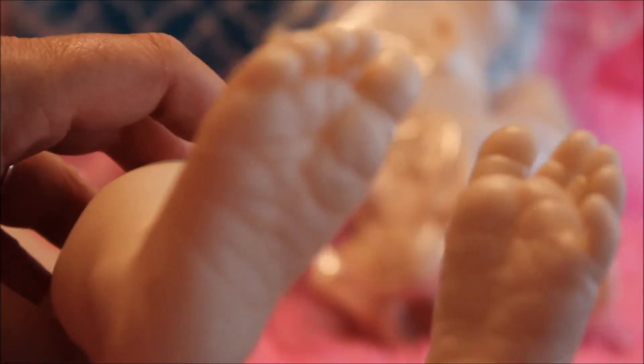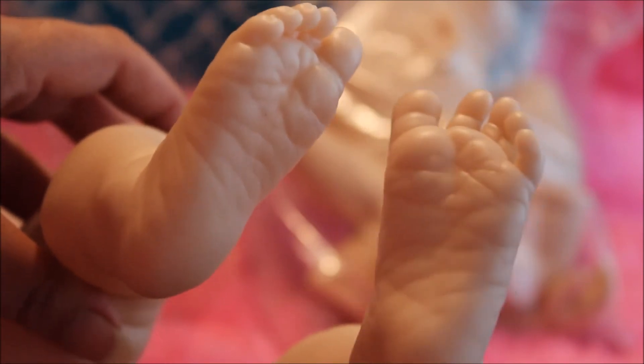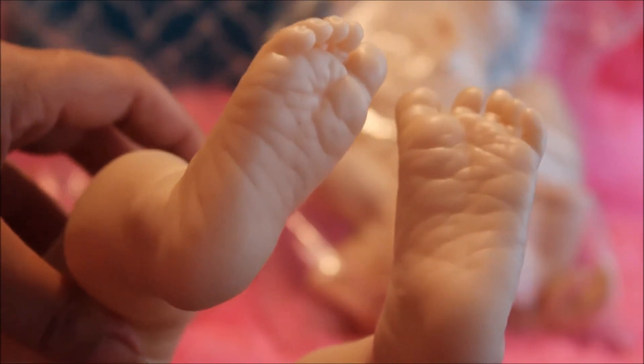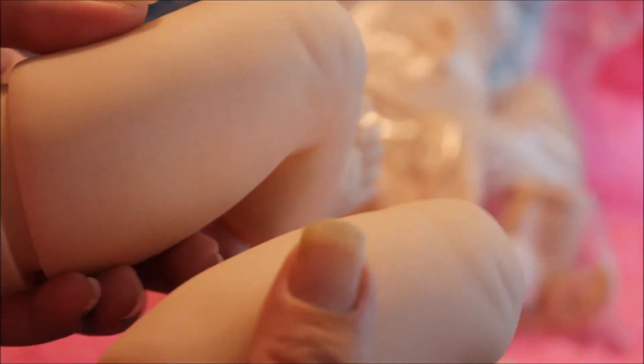Okay, that's the orange. And here are the feeties. I am watching my screen and trying to do this to make sure you guys are getting a good view. I think she's got cute little toes and pretty little legs. So that's that.